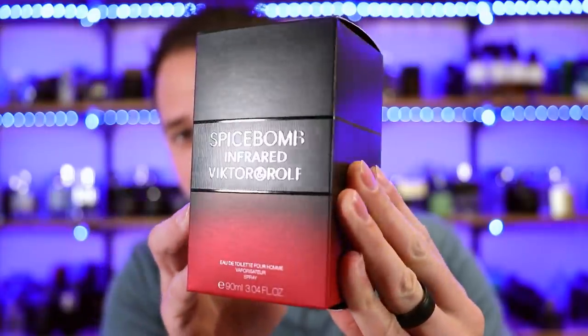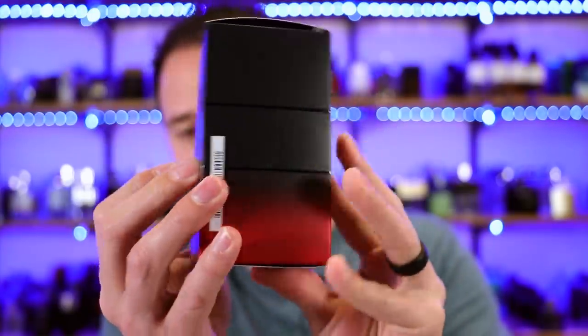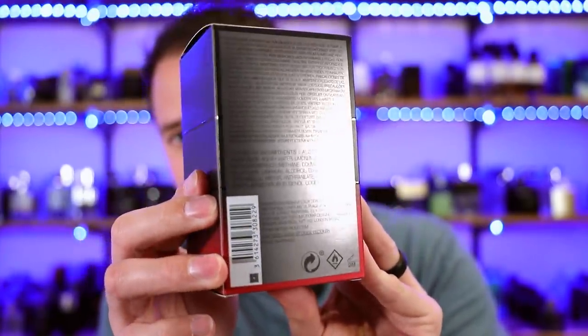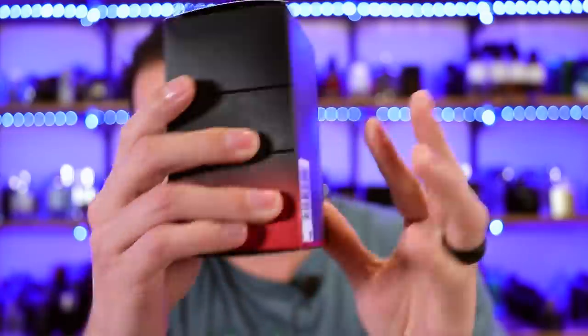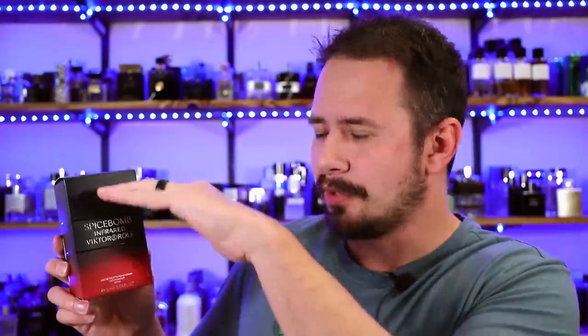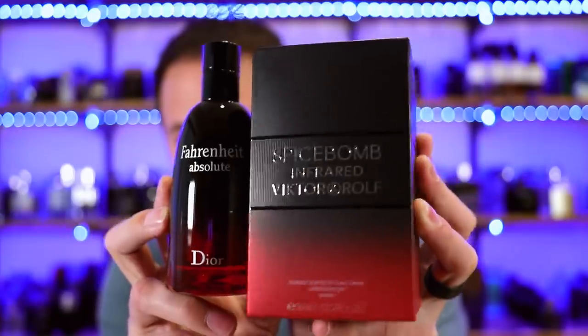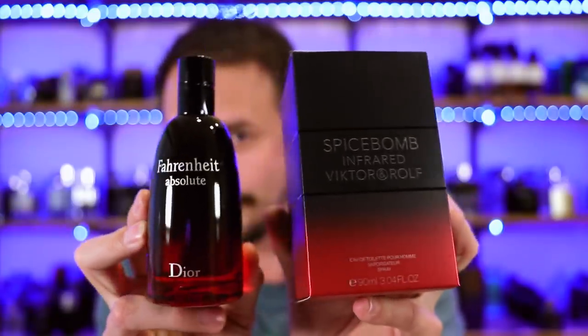Check out that presentation. Here's a good look at the box before I crack into it. The Victor and Rolf logo at the top, nothing on the sides. Now one thing that this color scheme actually vaguely reminded me of when I first saw it is Fahrenheit Absolute — rest in peace. I'm just seeking validation at this point. Somebody tell me that they see this too.